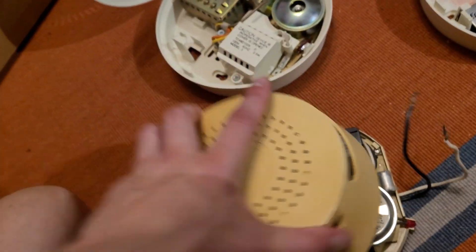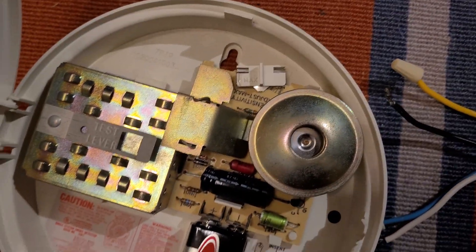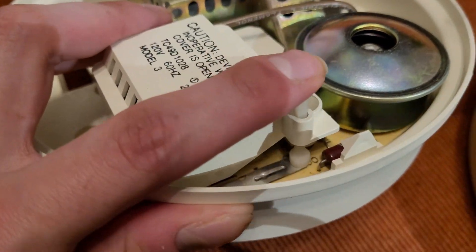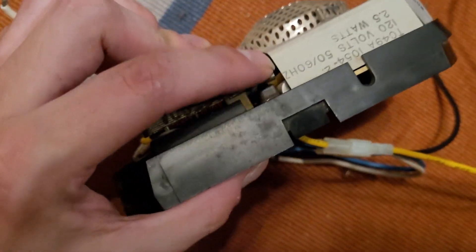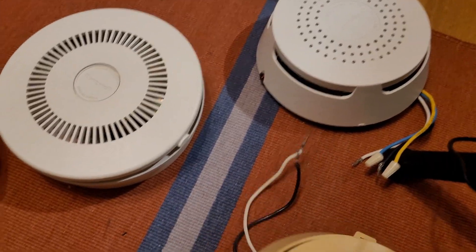I thought maybe they were making these at the same time as they made this version. There should be a date code on there somewhere — oh yeah, right here: 8030, so I think it's from 1980 possibly. I like how they just reused the base from the CD200A pretty much. The interlock switch is just like this later version — the tab and the little dot of solder — which is the same as on this one, unlike the earlier versions of the TC49A which have that closed-bodied momentary switch. So I'm pretty sure this version came out a little bit later than the TC49A series.